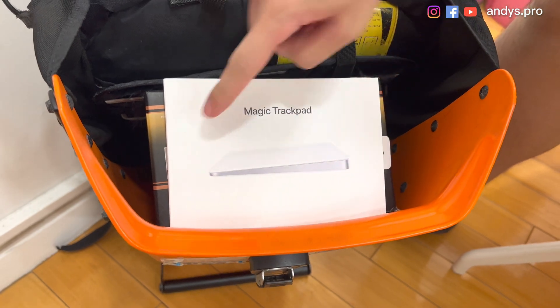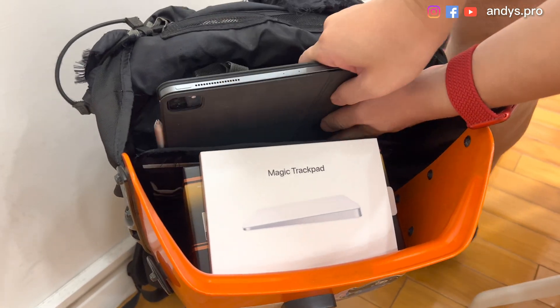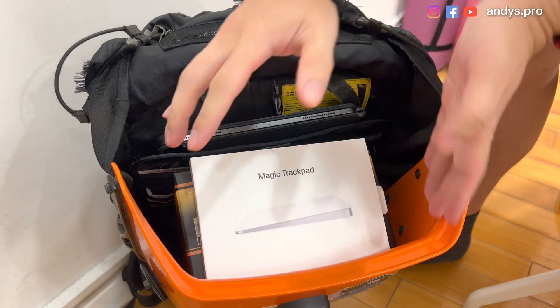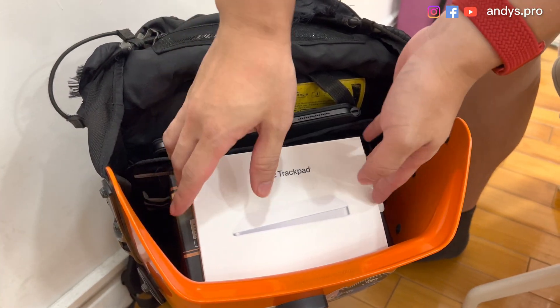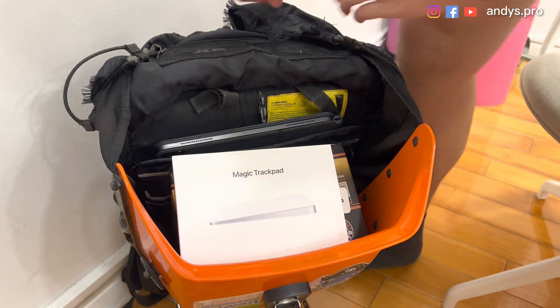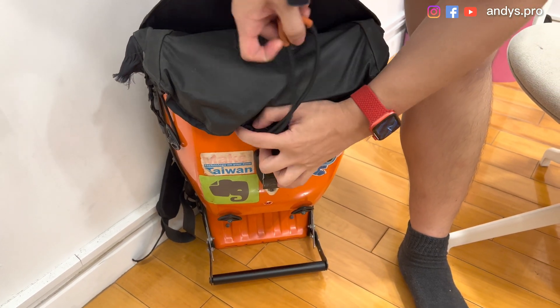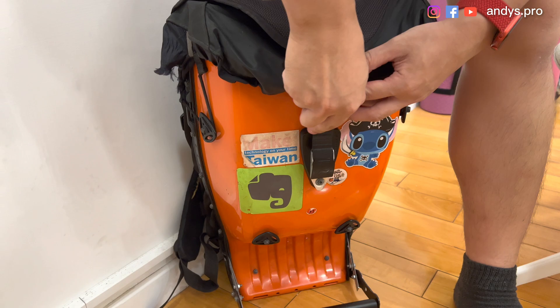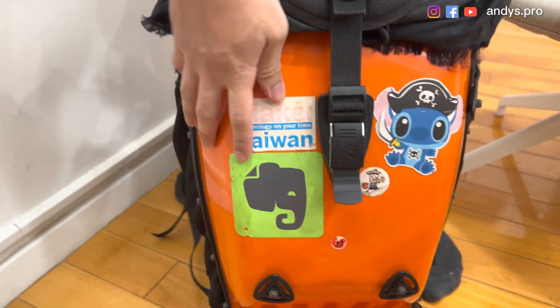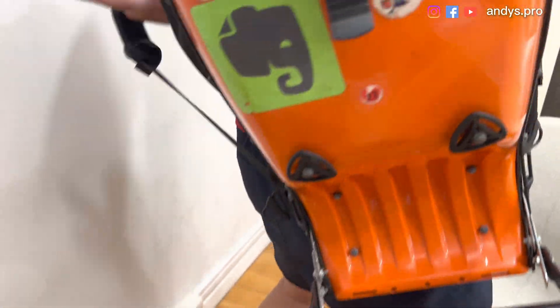We can put the Magic Trackpad on top — it looks awesome. We can put our iPad Pro over here. This is my mobile setup: a bag with a box, with a trackpad, with the iPad Pro — awesome. Put the hand rest down there. Let's pack it back, lock it, and secure it. It's a hard shell case so it's pretty secure. It's time to go!